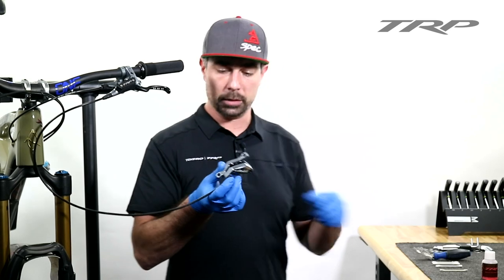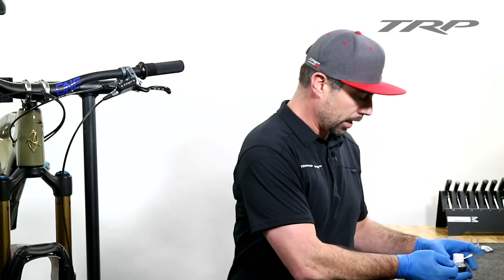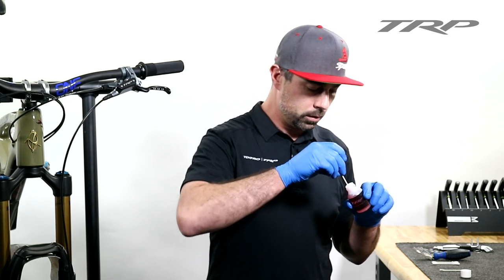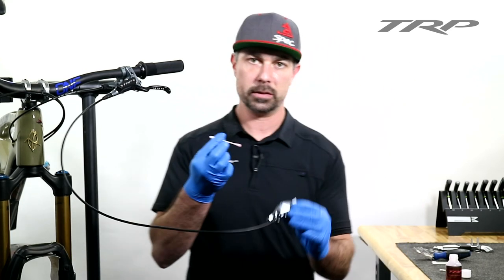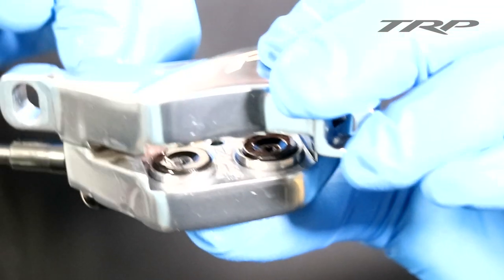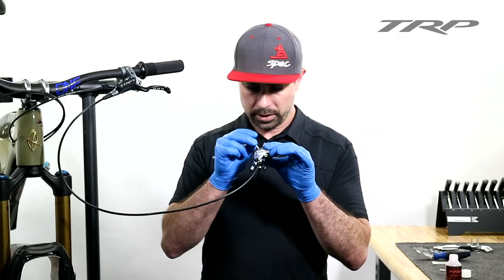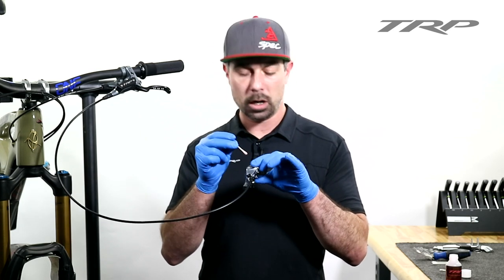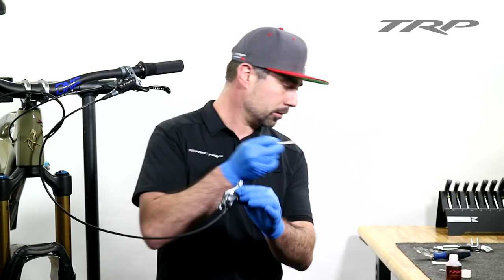Now we can move on to the lubing procedure. With a clean cotton swab and TRP mineral oil — the same oil that's inside the system — dip your cotton swab into the mineral oil. You don't need excess, just enough to lube the sides of the pistons that are exposed. Go ahead and do all 360 degrees of the pistons, making sure to get all those surfaces. You might pick up a little extra dirt in there as well; if you see more dirt and need to go back to cleaning with isopropyl alcohol, that is totally fine. Now the pistons are nice and lubed up.